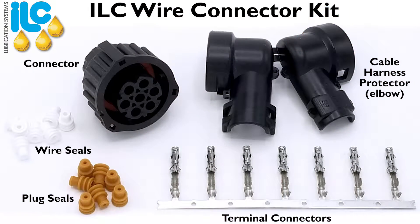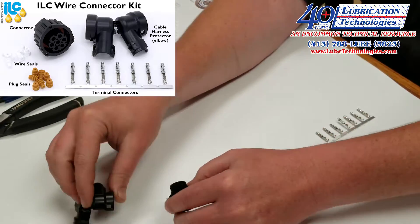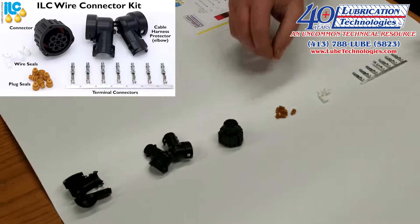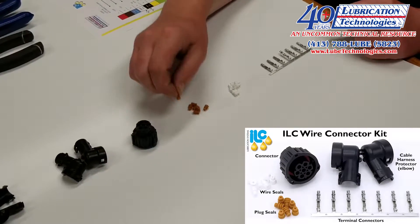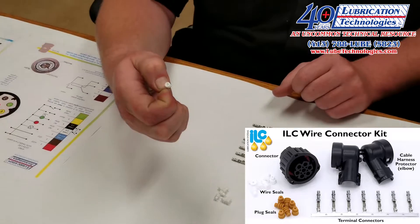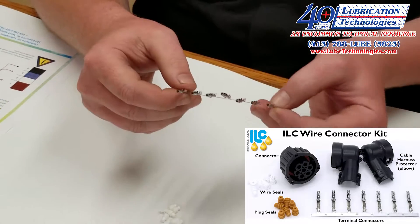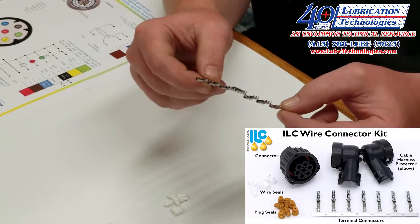In the wire connection kit we're going to have the connector itself which screws onto the side of the pump. We're going to have the cable harness protector that is an elbow style and will connect over this once the wiring connection has been made. We have our plug seals for unused ports and our wire seals that need to be crimped onto the wires. And we have our terminal connectors which we'll show you how to crimp onto the wire.